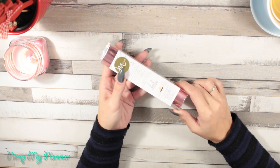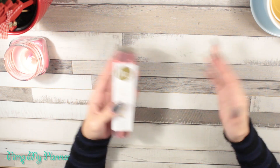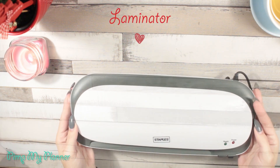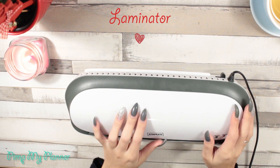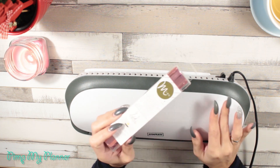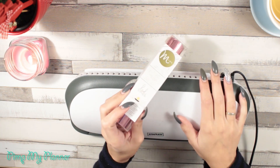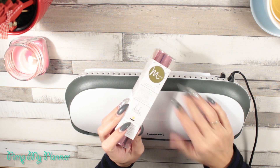The Minc machine comes in two sizes — a small and a bigger size. I'm trying to get the bigger size right now but it's quite an expensive machine. For planner-related things you really do need a laminator, but if you're considering it, the Minc machine does both: you can foil with it and you can laminate with it. The laminator alone isn't as good for foiling, but the Minc machine is perfect for both.